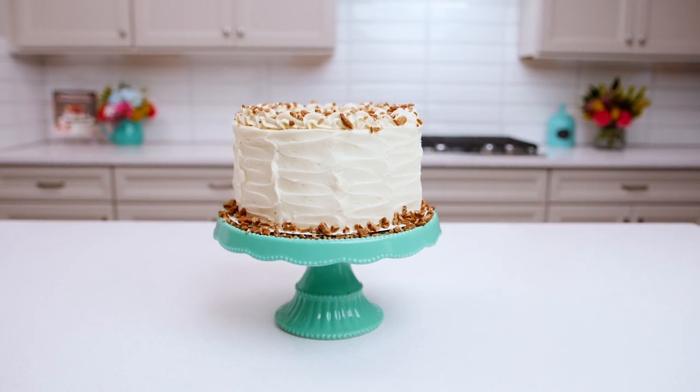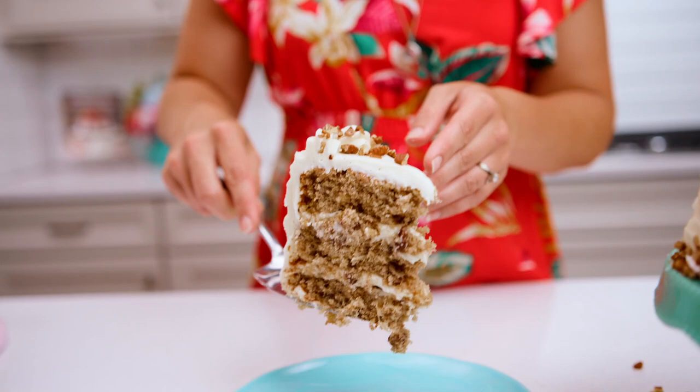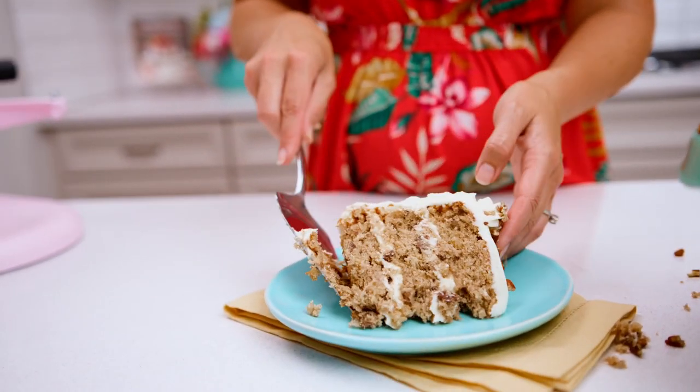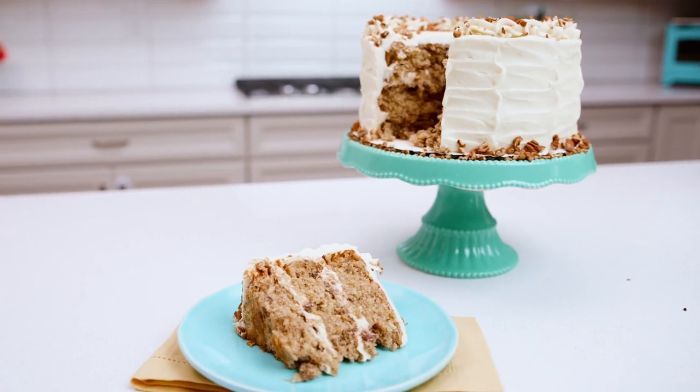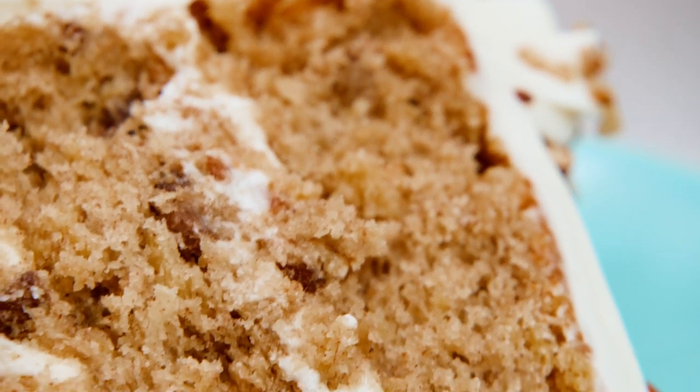This hummingbird cake is tender, moist, and so delicious. If you've never had it before, it's kind of like a banana cake with pineapple and pecans and some spices — think carrot cake but banana style. It's so good! Hi, I'm Lindsay from Life Love and Sugar, and today we're making a hummingbird cake.